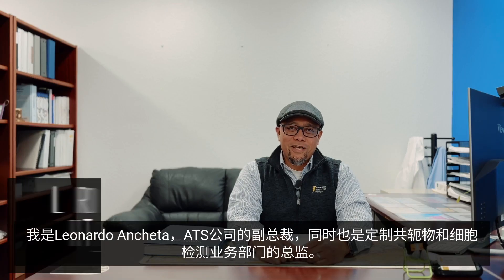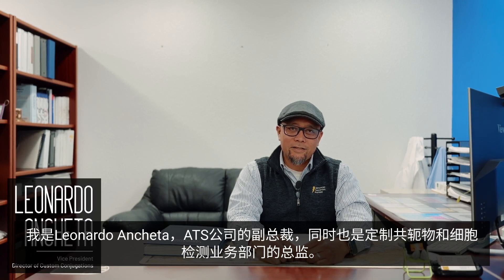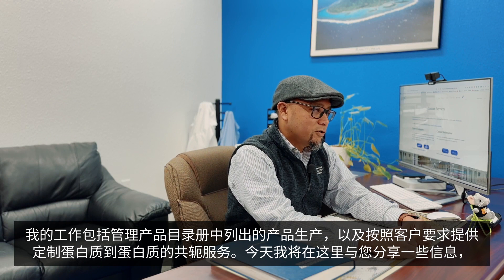Hi, my name is Leonardo Anchetta and I'm the Vice President and Director of Custom Conjugations and Cell-Based Assays here at ATS. It's my job to help manage the production of our catalog products as well as the custom protein-to-protein conjugation services.